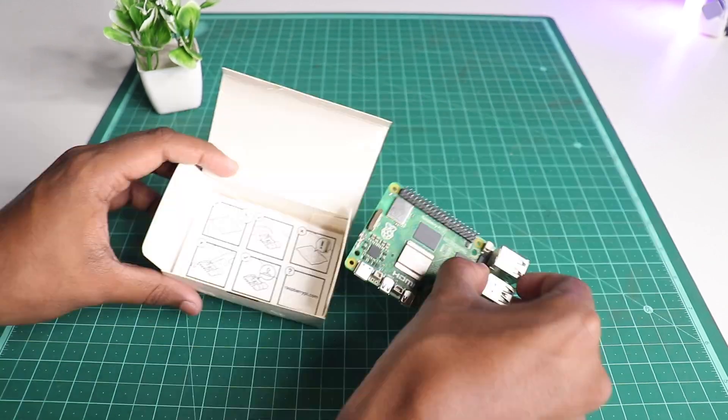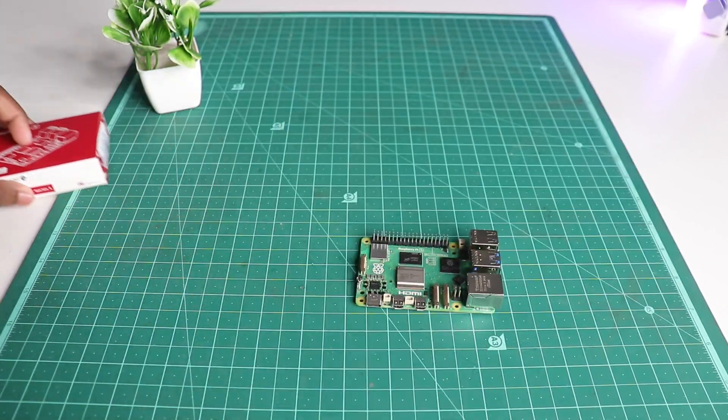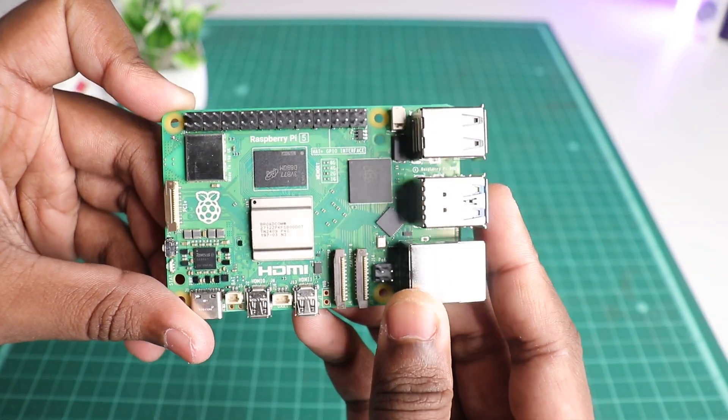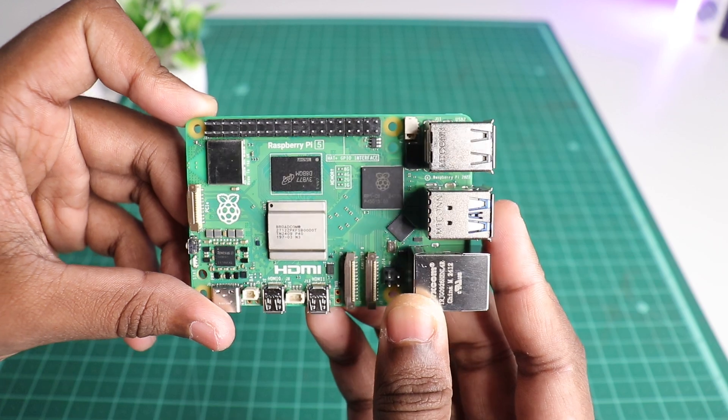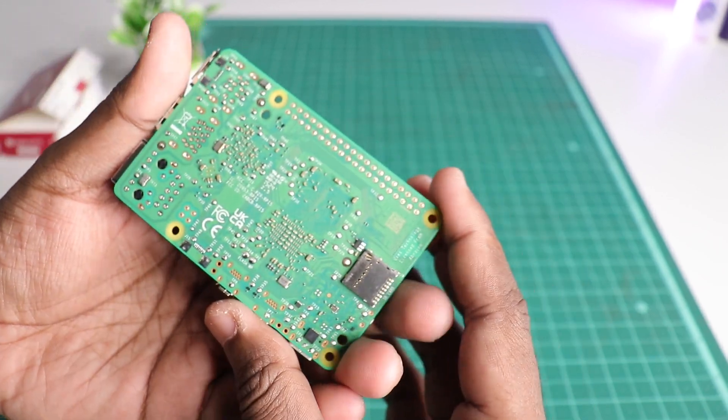On opening the box you will have the Raspberry Pi 5 itself and a few literature inserts. Set those aside and let's inspect the Pi first to see which header or port is where on the board.